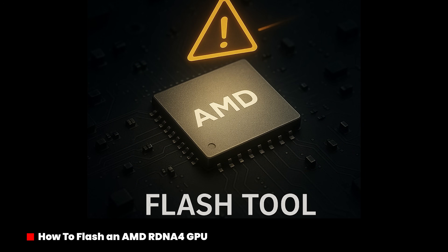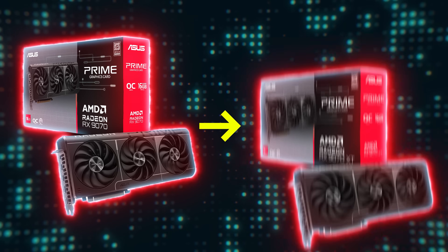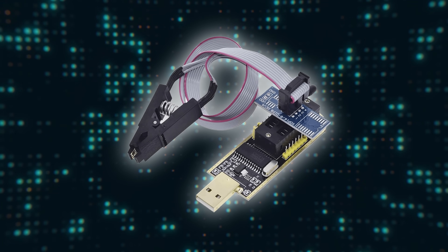With the newly modified AMD VB Flash tool, it's now possible to turn an RX9070 into a 9070 XT without having to resort to using hardware programming tools such as the CH341A. However, use of this software is entirely at your own risk. There is no guarantee that you will be successful. That said, if you do plan to proceed, these are the steps you should take.